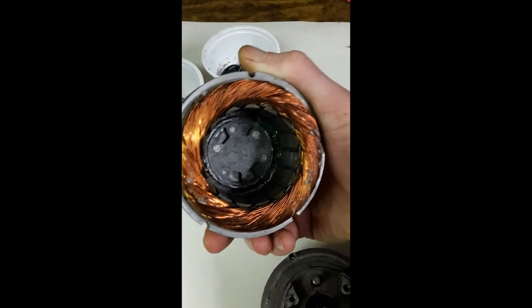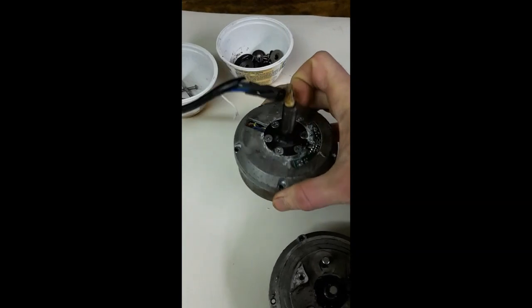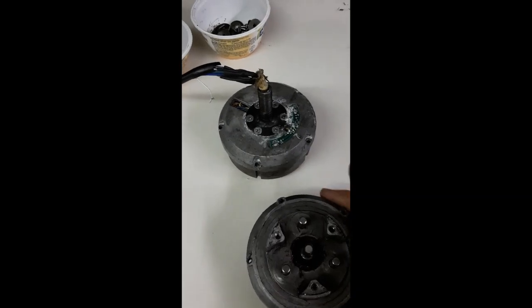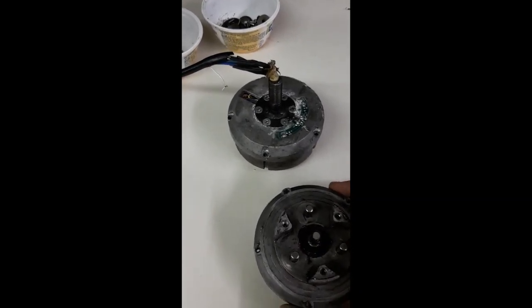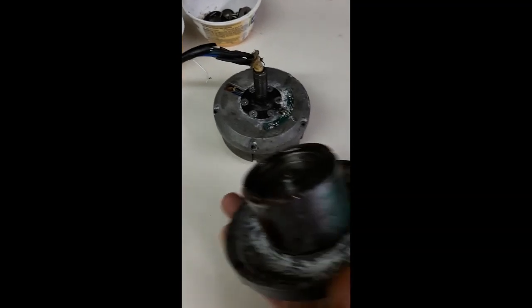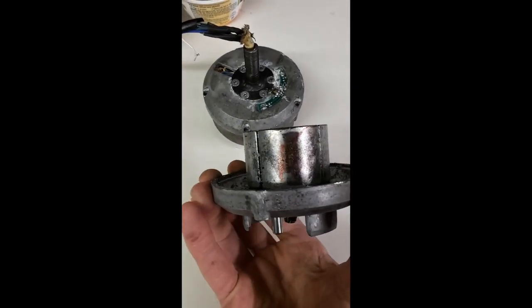So I've re-glued the magnets on and tested the coils — they're all reading the same resistance. My meters don't go to milli-ohms so I've put a battery across them and measured the current, and they're all the same, showing about two ohms. So hopefully that's all it was and we can get this back together, give it a clean up, and hopefully it'll spin.